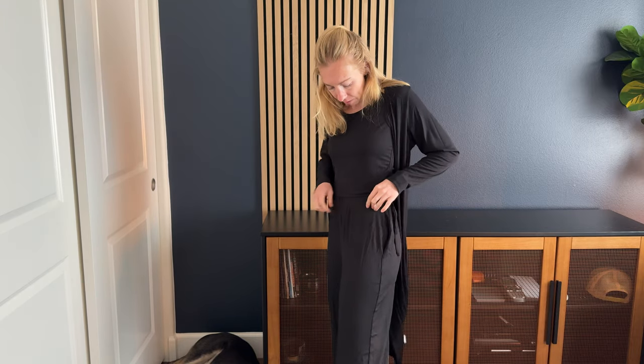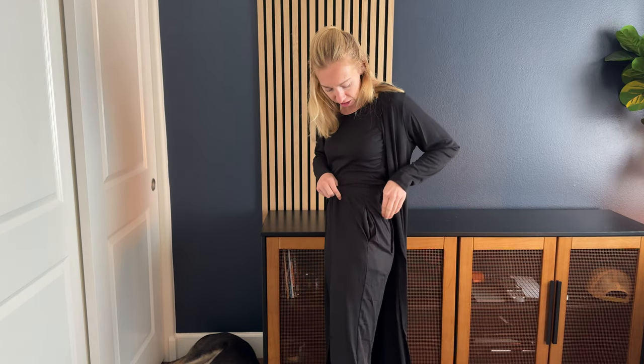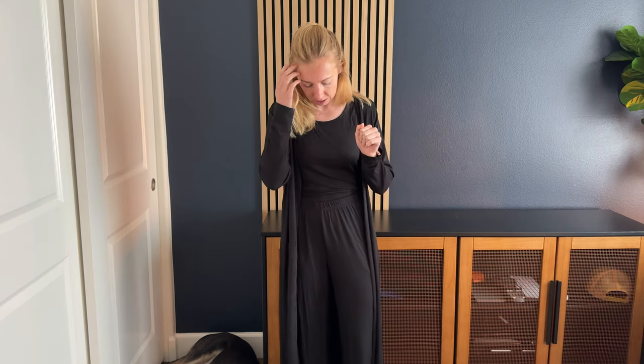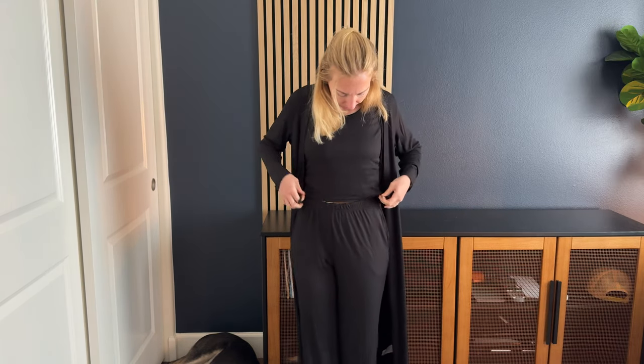We also have these pants — they have an elastic waist so they're stretchy, and they have pockets which is really nice. They just graze the floor on me, and I'm about five-five. I'm wearing them high-waisted, as you can see right here.